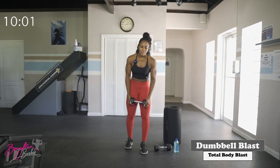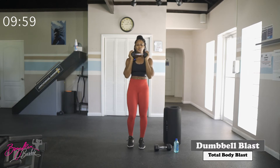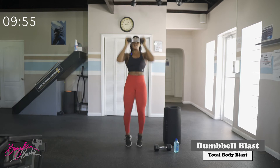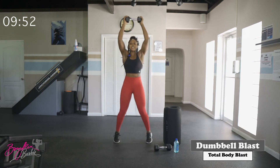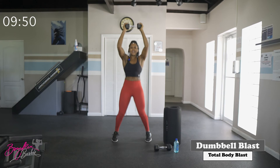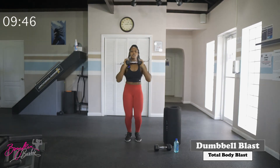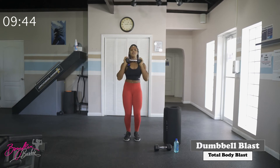We've got 15 of these, starting in three, two, let's go. Good job — fifteen jack presses complete.